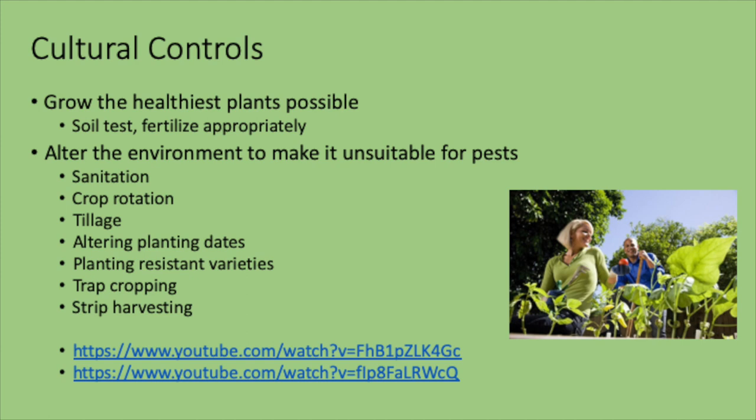Another part of cultural control is altering the environment to make it unsuitable for pests. Sanitation is key — even if you don't know what a disease or blemish is on a leaf, a lot of times you're picking it off and throwing it away. You don't want to let diseased leaves lie. Crop rotation is very important — breaking that pest cycle and fooling those pests waiting to infest your next crop. Tillage can also help; turning under debris can get rid of certain pests.